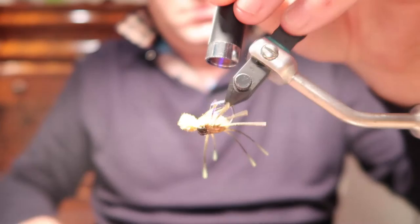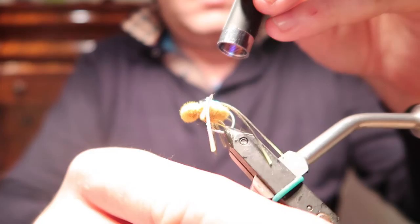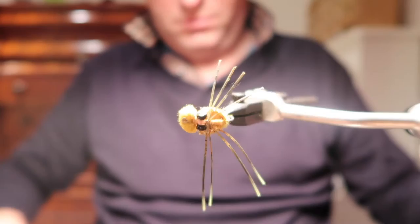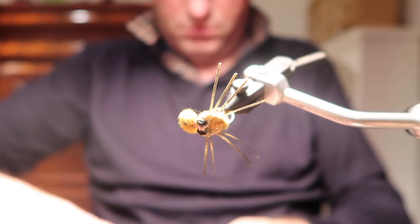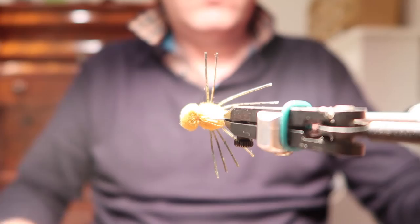That's the fly effectively finished, just some trimming. I think the legs are a little bit long on one side as well, so I'll probably chop those too. That's the completed fly — to Nick and the boys from Malaysia, see you on the flats in six weeks. Tight lines.